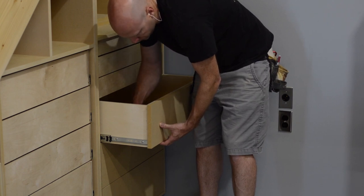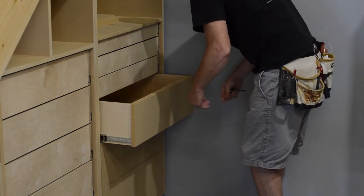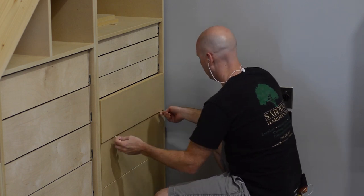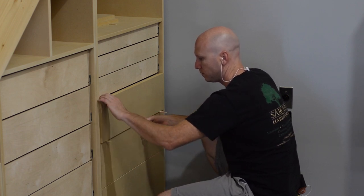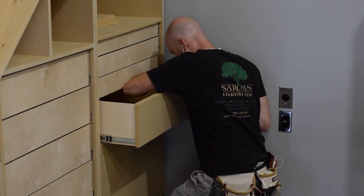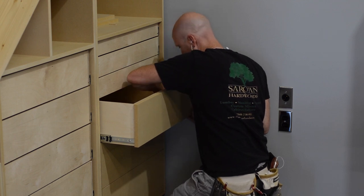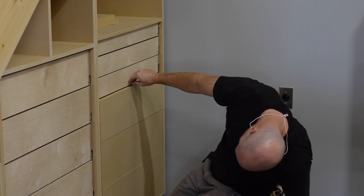The cool thing about these adjusters is they have a little play, so you screw them in and can shimmy the drawer front around a little bit until it's in the perfect position, then tighten everything down. I don't rely on these drawer box adjusters as the final connection — after getting everything in place I come back and add a couple of screws. These drawer box adjusters work great; once you get your system down they go pretty quick and they allow you to get near-perfect gaps around all of your drawer fronts.